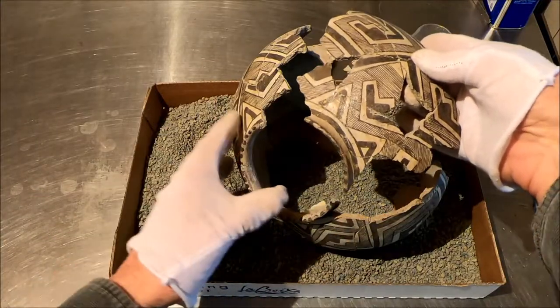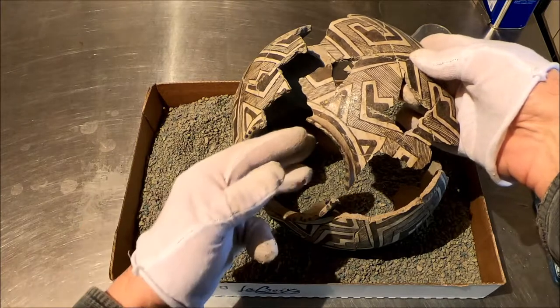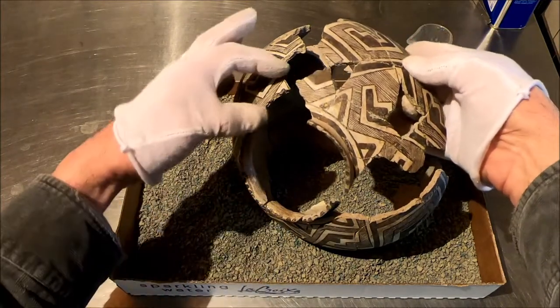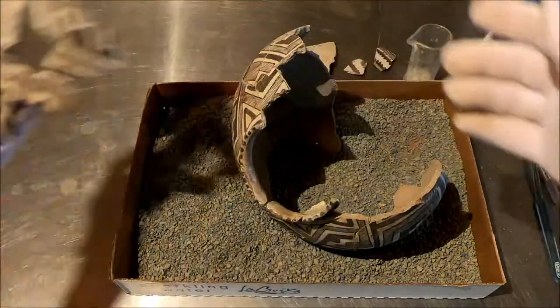We have this giant piece of this little Pinedale jar and I've done a rim analysis — it touches right there. How in the world do you do that? Well, it can be done.